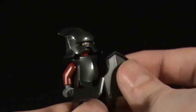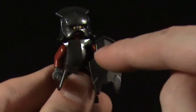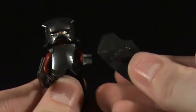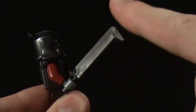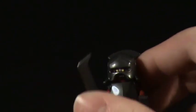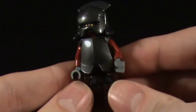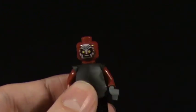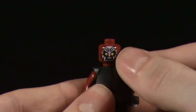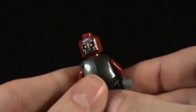The first minifigure we'll start with is the Uruk-hai Soldier. He's got this nice shield with cool points on the bottom and a little curve at the top, just like in the movies. He's got the classic scimitar with a point on the back. The actual figure looks really accurate - he's got a cool helm, very accurate to the movies. The face sculpt has the white hand of Saruman on it, and it's got two faces.